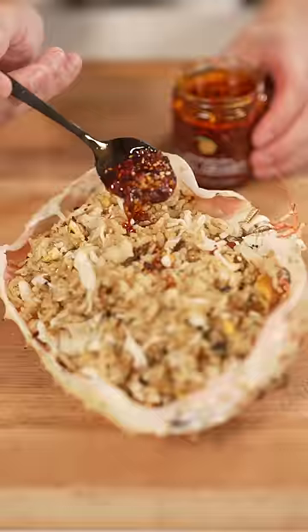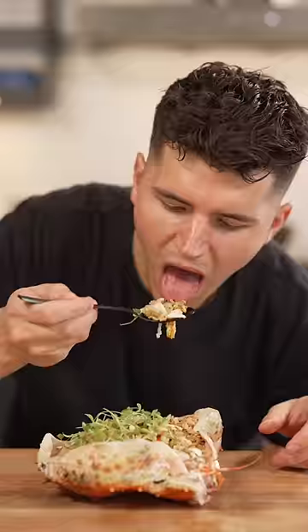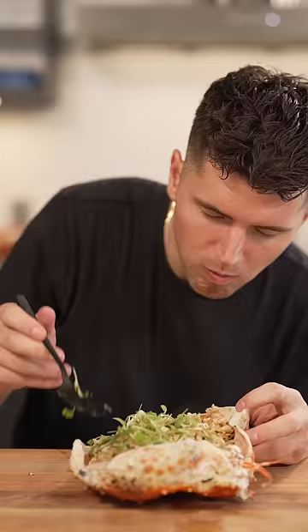Finish in the crab head along with some chili oil and a few micro greens. This looks so good. King crab, leftover rice.